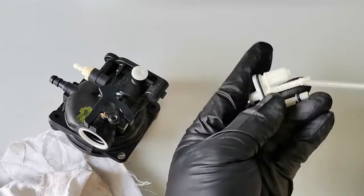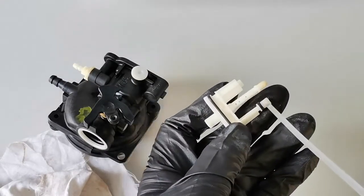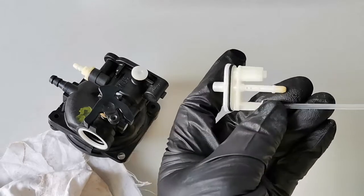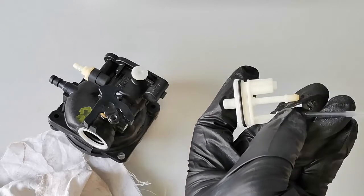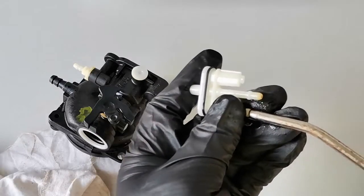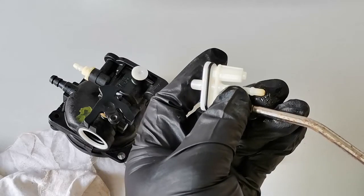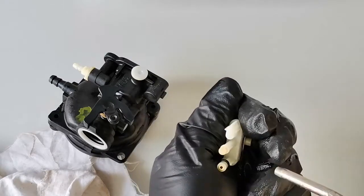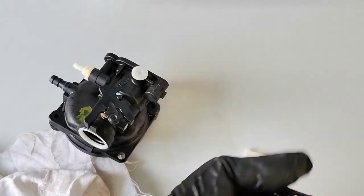We have to apply the carbon cleaner from this side so it blows any dust back out through the bigger opening. Okay, that's pretty much clean.